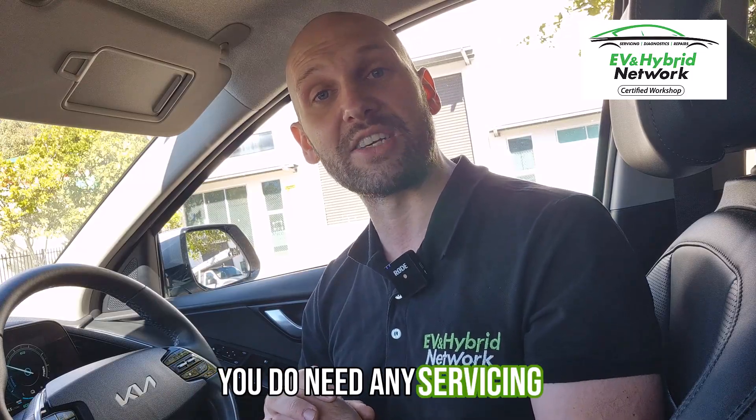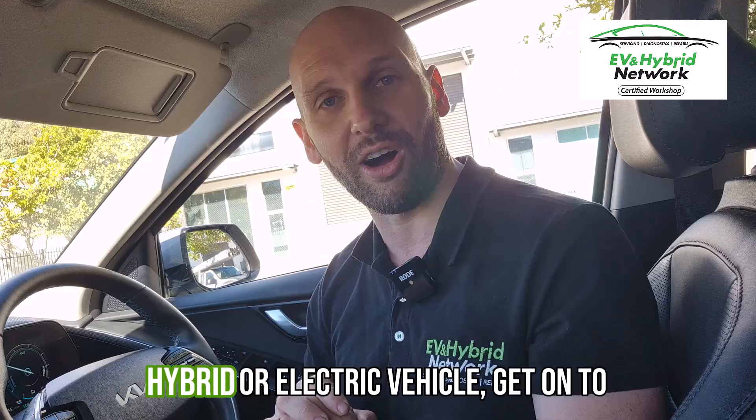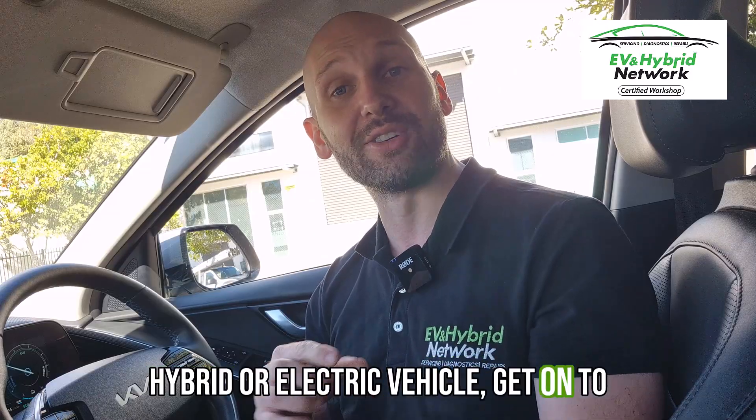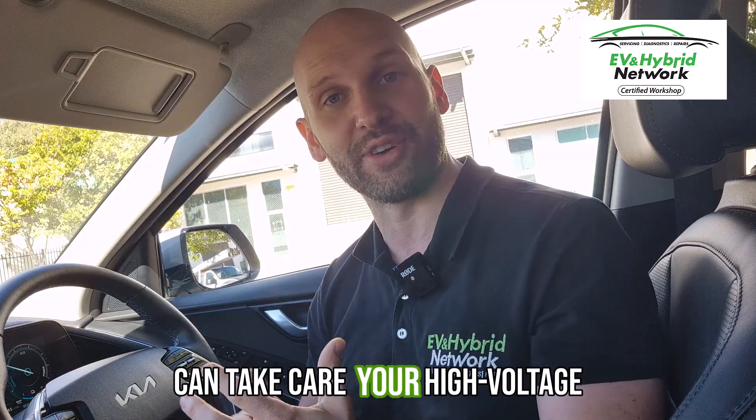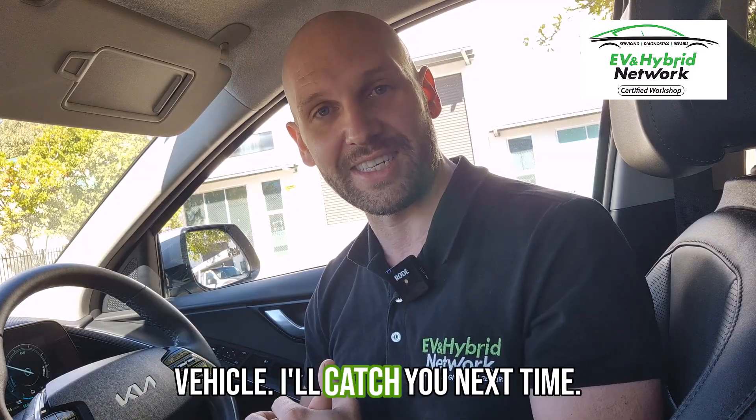If you do need any servicing, diagnostics, or repairs on your hybrid or electric vehicle, get onto the website, put your postcode in, and find a member workshop that can take care of your high-voltage vehicle. I'll catch you next time.